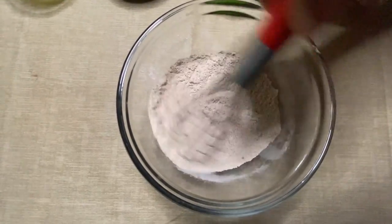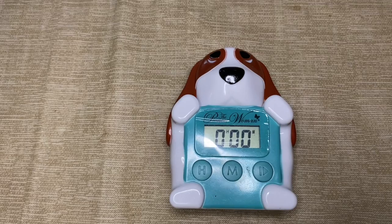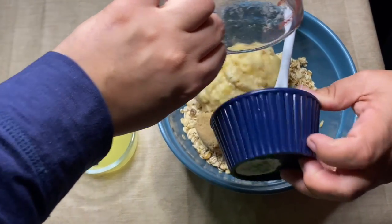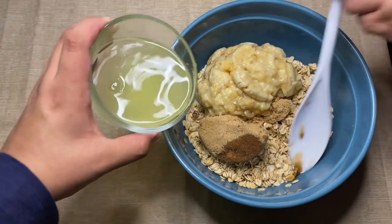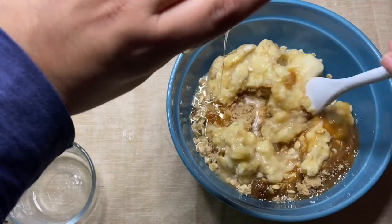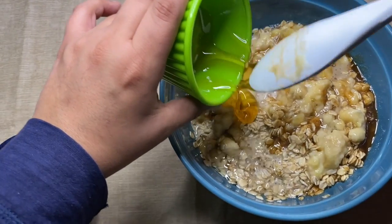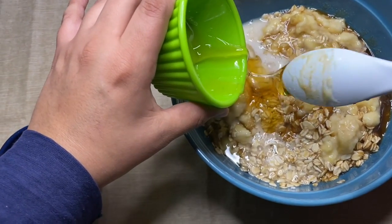Now it's time to mix all the wet ingredients together: brown sugar, mashed bananas, egg whites, honey, oil, and vanilla. I just wish the honey was more cooperative and actually coming out of the bowl because it's so sticky.